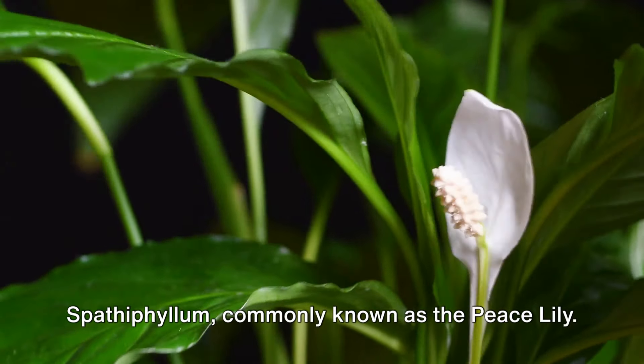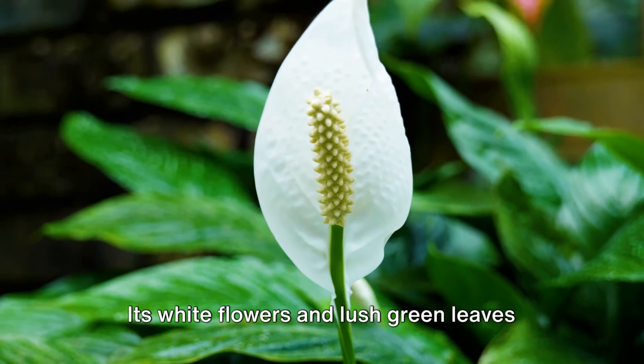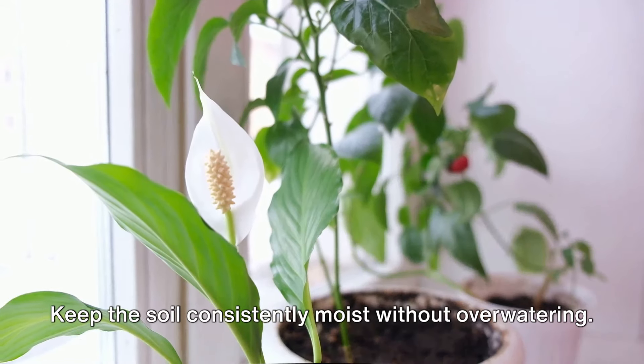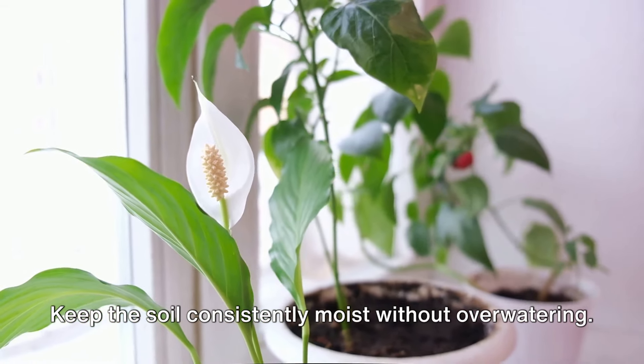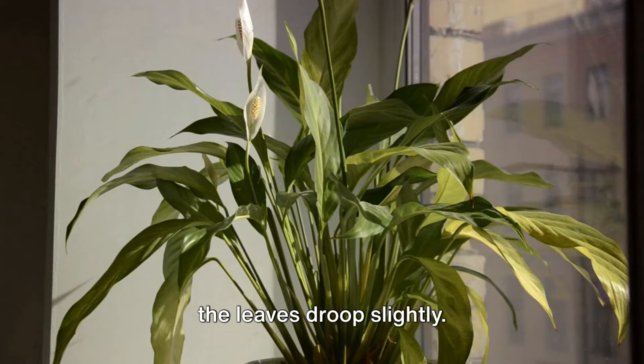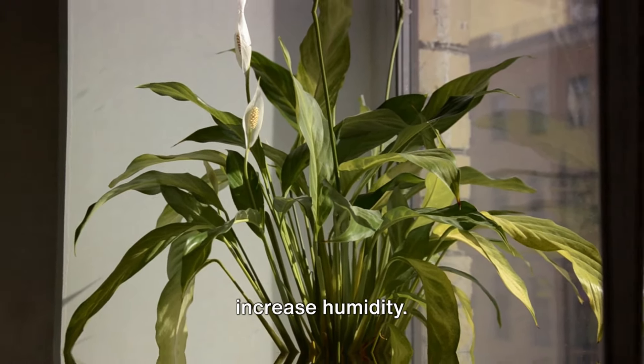Our third plant is the elegant Spathophyllum, commonly known as the Peace Lily. Its white flowers and lush green leaves add a touch of tranquility to any space. Keep the soil consistently moist without overwatering. A good sign it's time to water is when the leaves droop slightly. Place your Peace Lily in indirect light and consider misting it occasionally to increase humidity.